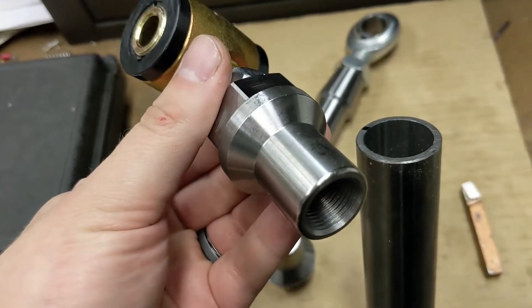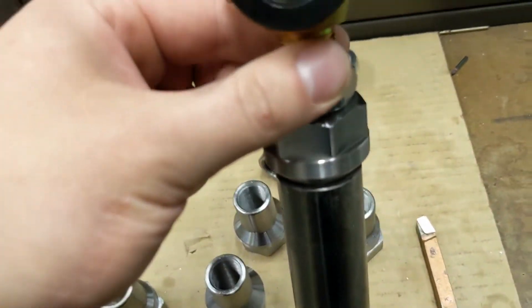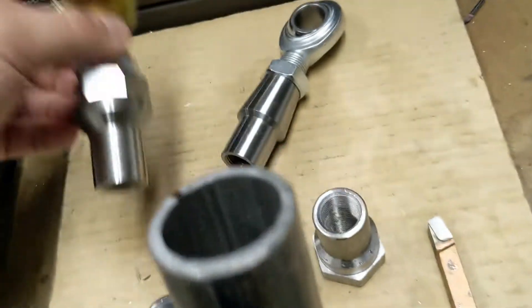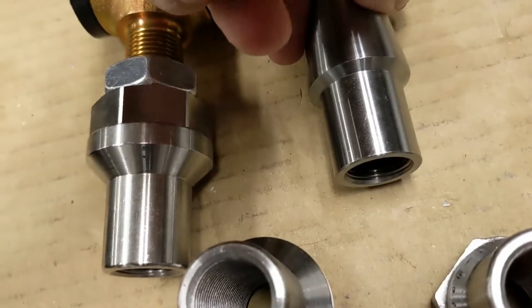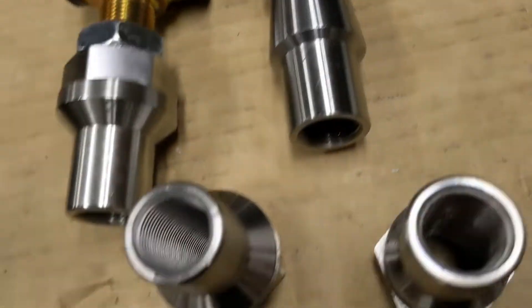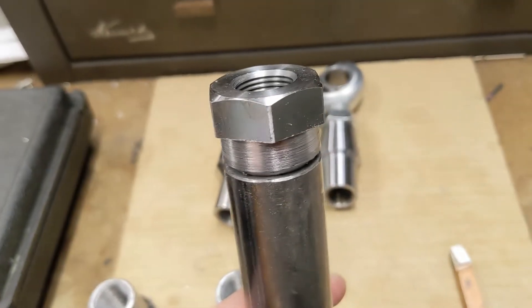These ends were made for quarter-inch wall tube and I've got eighth-inch tube, so it looks pretty goofy. What I'm doing is turning these down — you can see this rod end was made for eighth-inch wall tube. This is one that I've already turned down, and that's what we want.